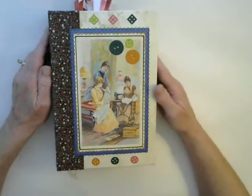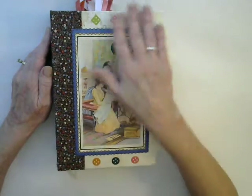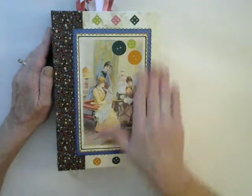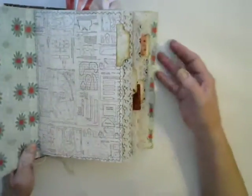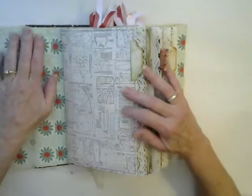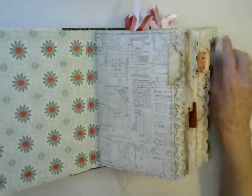There's an image of some vintage lady sewing and then some buttons here. These are paper buttons — they're not real buttons. And I have sewn around the images here too. Inside are 160 pages. Most of them are coffee dyed paper, and there are other various sewing themed papers in here as well.